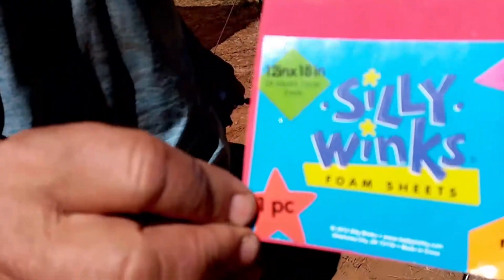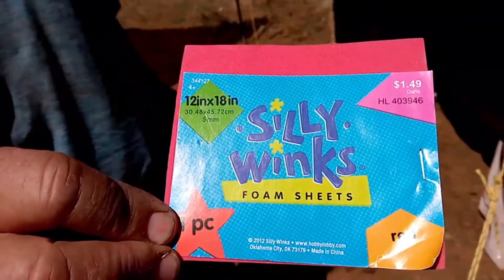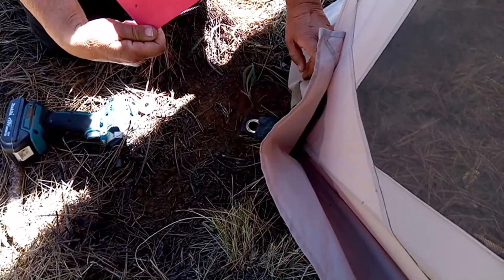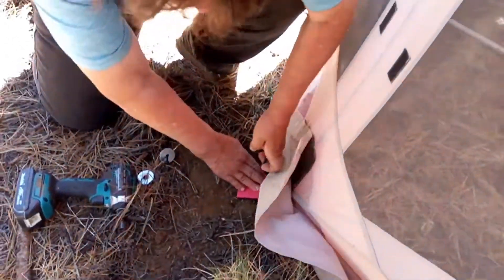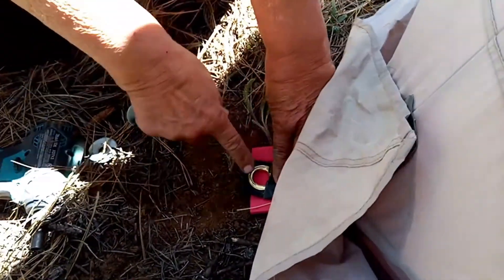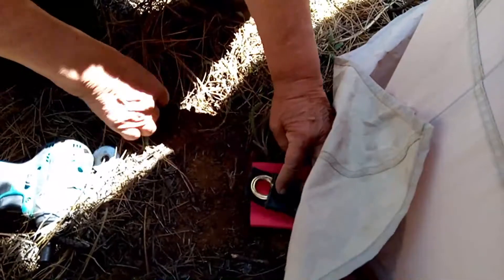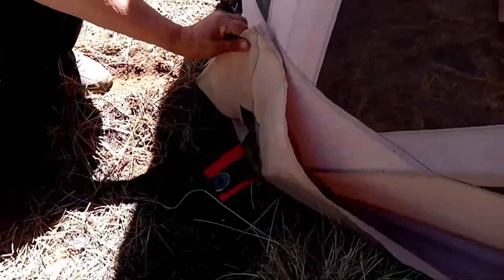Every craft store pretty much has this foam sheet — it's five millimeter thick, the thicker one. I stick it under the corner, making sure it's under the grommet, the webbing, and all of those intersecting corners. I drive the pole stick through it. This prevents abrasion to the fabric that holds the ends of the poles down, because they can lift and move side to side in high wind and wear out the fabric. It's a simple and inexpensive solution.